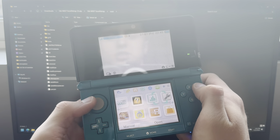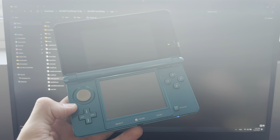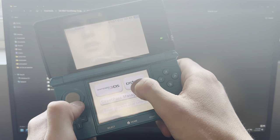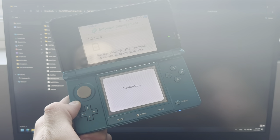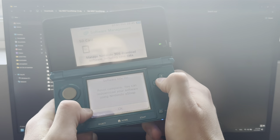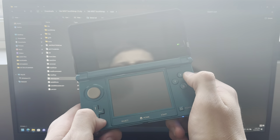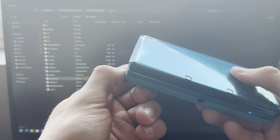Now go into System Settings, then go into Data Management, Nintendo 3DS, Software, and Reset. Once that's done, go out of everything, exit, and power off your 3DS. Then once again take out the SD card and put it into your PC.